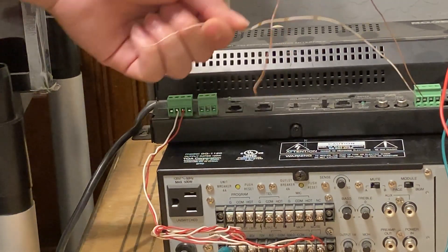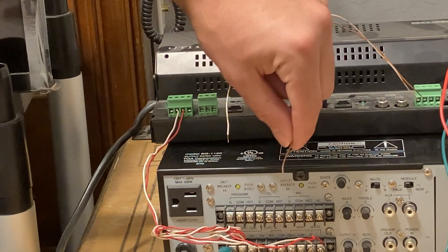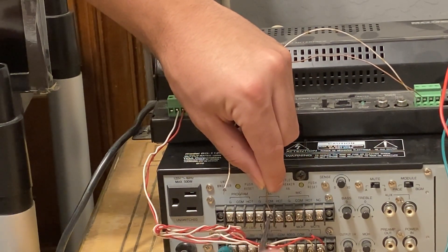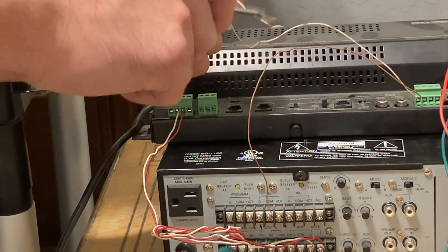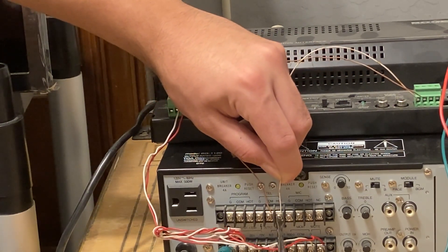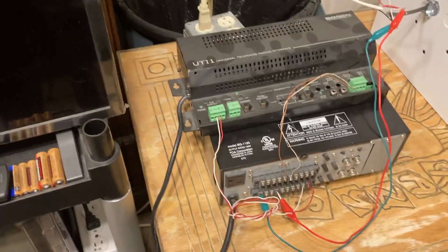Now here come the TEL wires — this is the page signal line. This solid brown wire is my ring — that's going to be my ground or common. We are going to use the TEL terminals. Do not use the program terminals if you're using the mute revision feature — I repeat, do not use the program terminals. This white wire is my tip — tip is positive coming off the UTI 1 — and we're going to land that on the hot terminal.